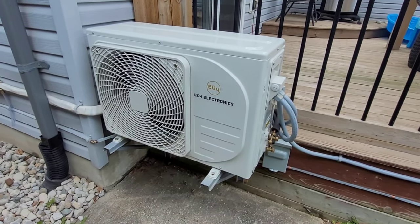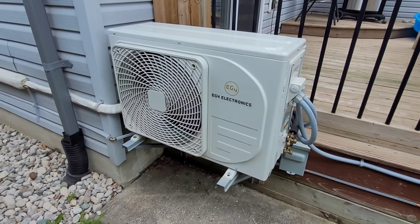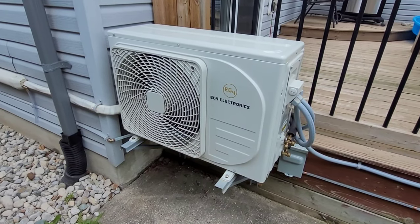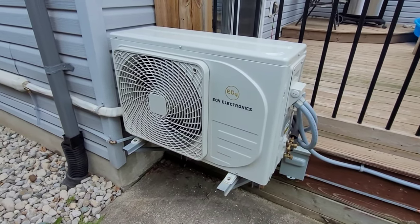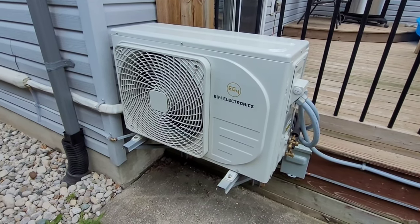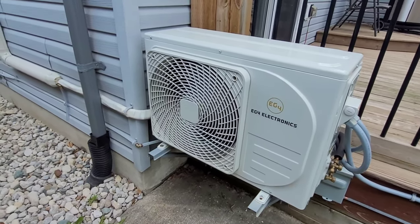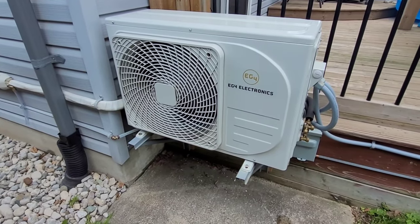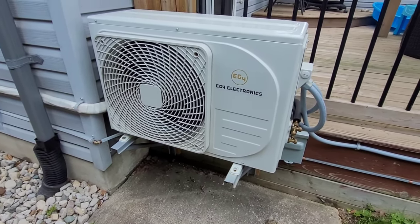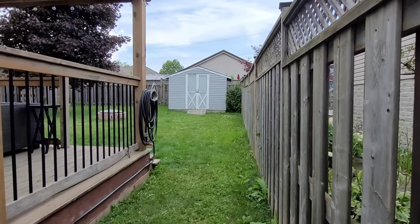Hey guys, welcome back to the channel. We are once again in front of the EG4 solar heat pump. If you're new here, this is a solar-powered heat pump that I run basically year-round to heat and cool my house. I feel like I have to say this in every video now because I have a lot of new viewers — only about 10% of you are subscribed, so if you're not, hit that button. I primarily make HVAC videos but I'm getting into the solar side of things.